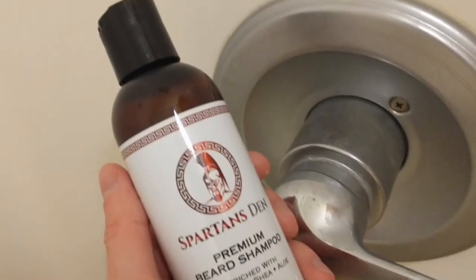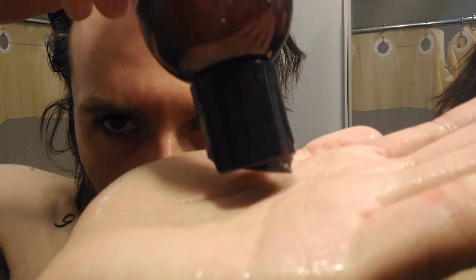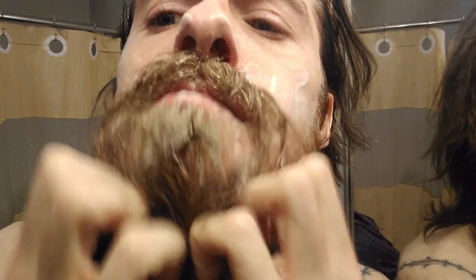Then they also have the shampoo, which I really enjoy. I made a shampoo video before about their products — I liked their original stuff, and their new stuff is great too. The fragrance is very musky. I smell like a man — a good-smelling man.